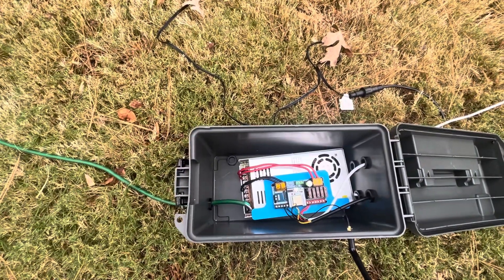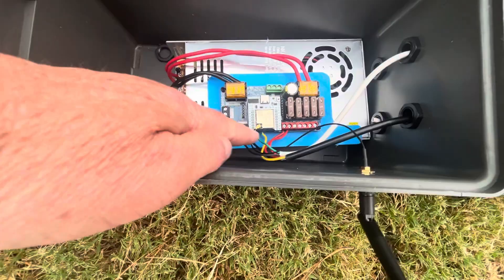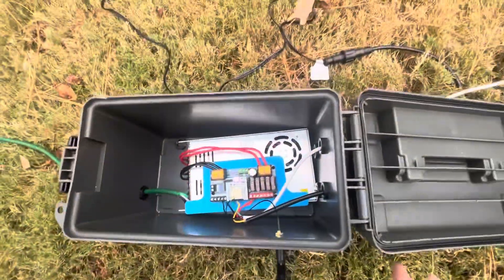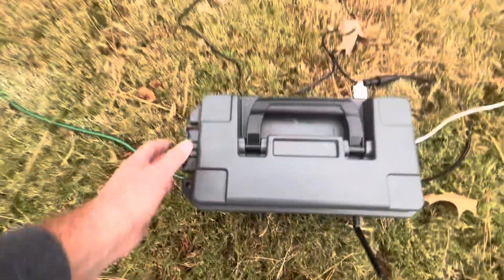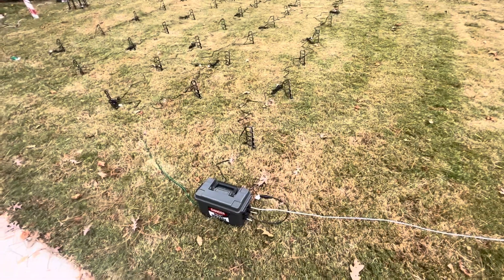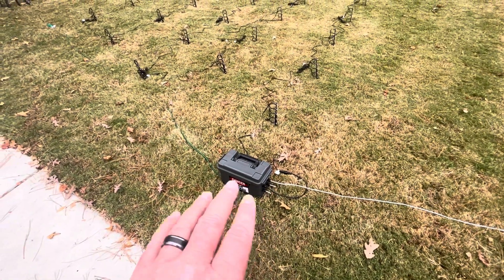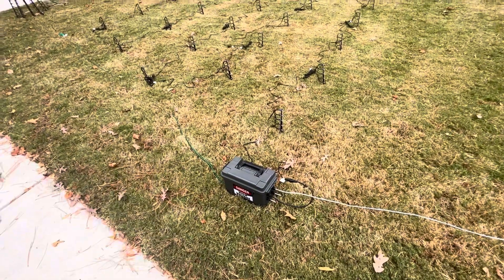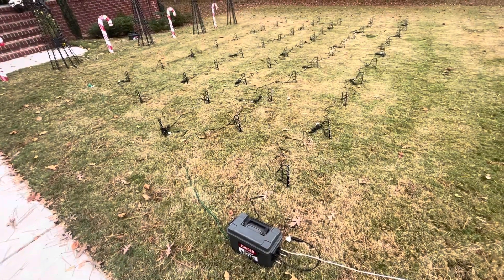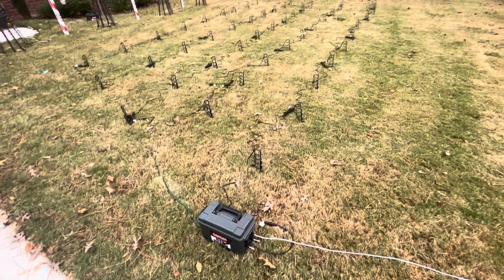Right now everything is on Wi-Fi, but I can tell you for xLights, Wi-Fi is not good enough. I'm going to make a whole video about that — probably tomorrow or the next day. All the Wi-Fi is getting taken out and we're going straight to ethernet. I'll make a whole video on that.